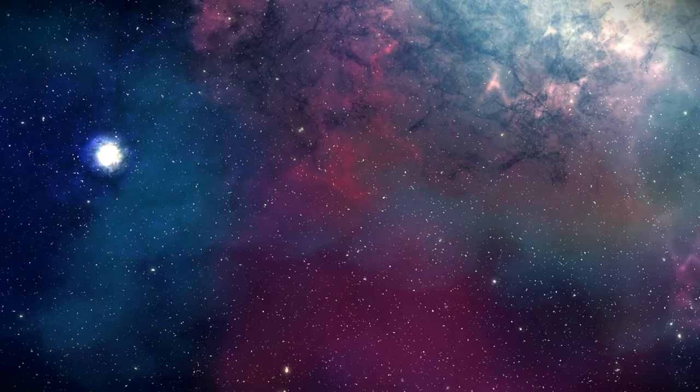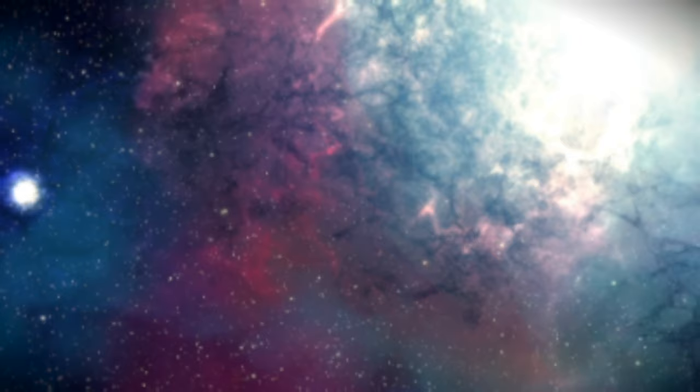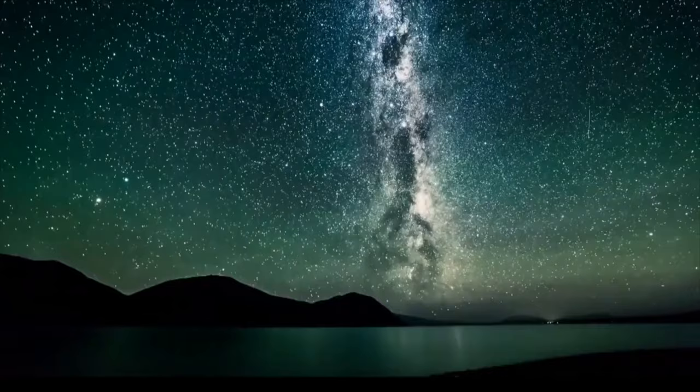Today we thought it'd be fun to take the entire galaxy and put it in a jar. Space. The final place. Since the beginning of time, we've looked up at the stars and thought, wow, those look shiny.